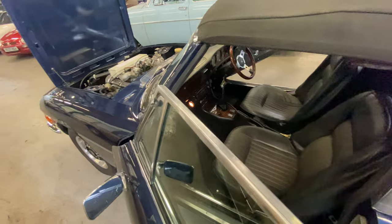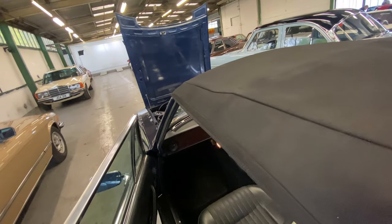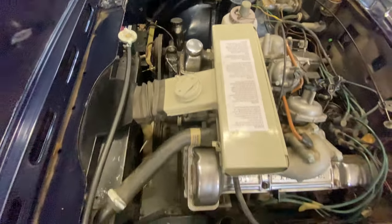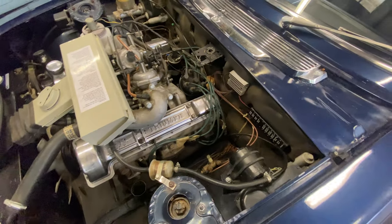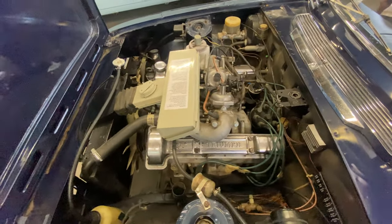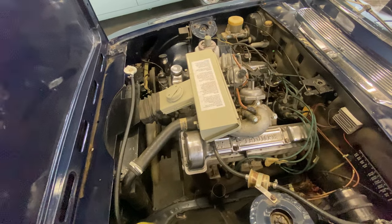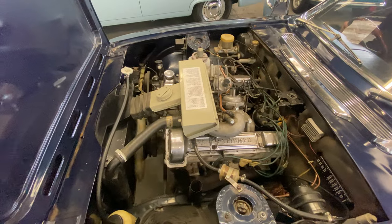As we go into the engine bay — it's all nice and presentable in there. You can see it's the Triumph engine, not a Rover engine, all nice and straight. The air box is all nice and tidy, no problems at all. Mechanically, I'll get James to start it up — fires straight up, no issues there at all. Cool to start up with a little bit of choke. It sounds lovely, ticking over nicely and happily with no unwanted noises, no smoke, no rattles at all.